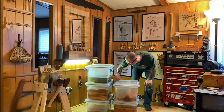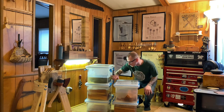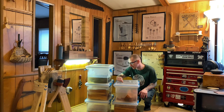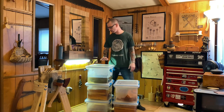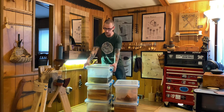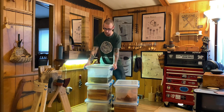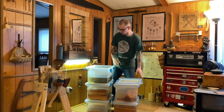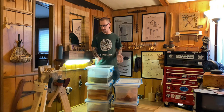Just make sure you get yourself a really good bin. This is a Sterilite Gasket Box — the measurements are eight and a half inches long by fourteen and seven-eighths wide by eleven and an eighth high, and they are 32 quarts or 30 liters. The lids are very secure with four really positive hasps on them.